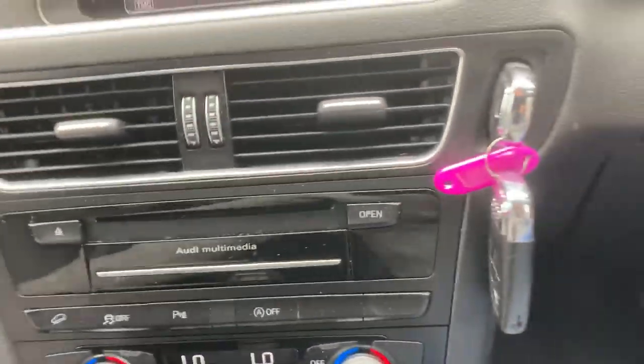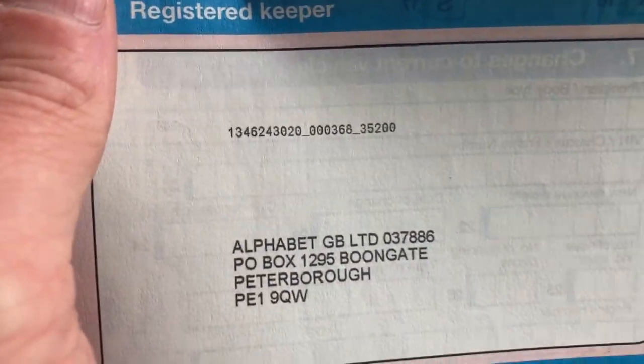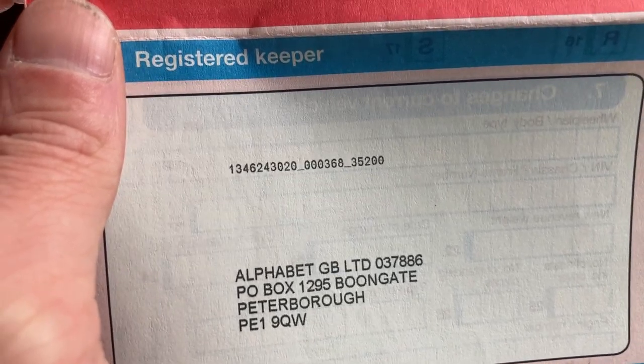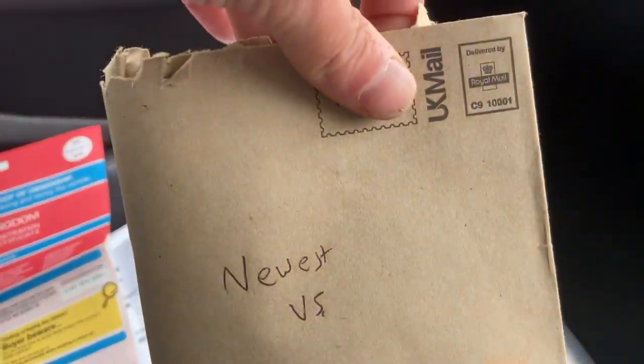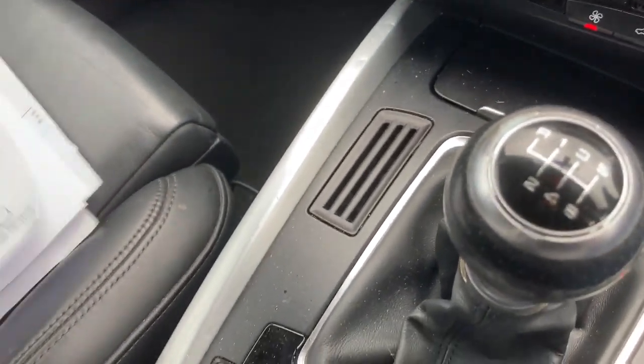Have a look at my AutoTrader listing — this is cheap. That's where I bought it from: Alphabet Group. I've kept the V5; the newest V5 is in here registered to my address.